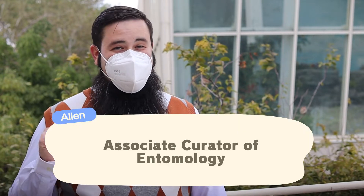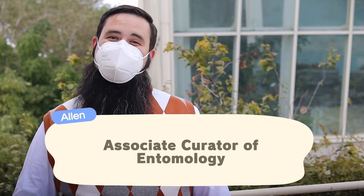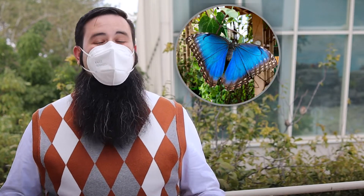Hi everyone and welcome back to Curious by Nature. I'm Alan, an entomologist and your host for today's episode. Today we're going to take a look at two huge insects you can find both in Animal Crossing and here at the museum: the common morpho butterfly and the atlas moth. So let's head to the butterfly haven and get a closer look.